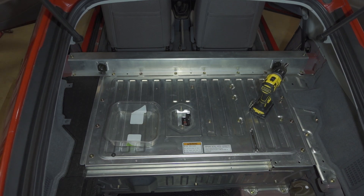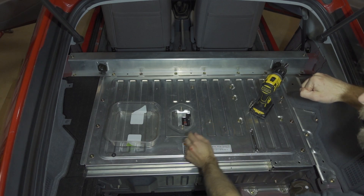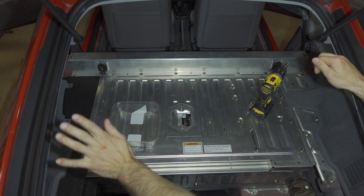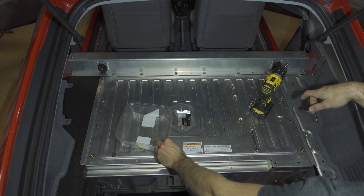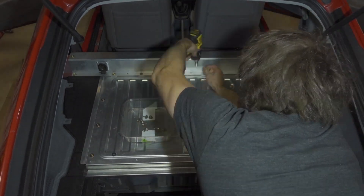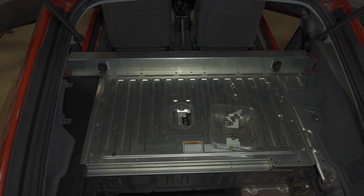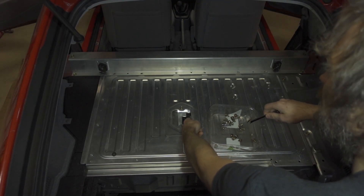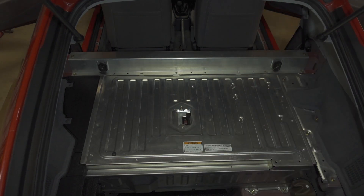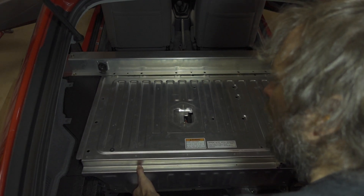To remove the IMA cover, we need to use a T30 bit to remove these six screws. Then we need to use a 10 millimeter to remove a lot more screws. The last thing we need to do is remove a bolt that's in here — it's an eight millimeter. With all the bolts out of the way, we can now pull this cover up and then out.